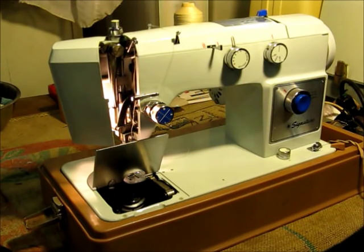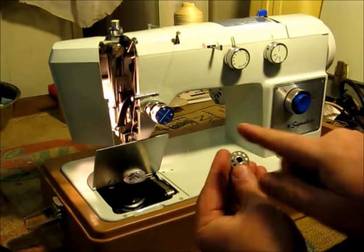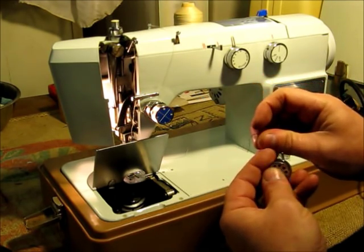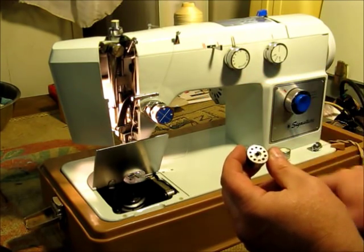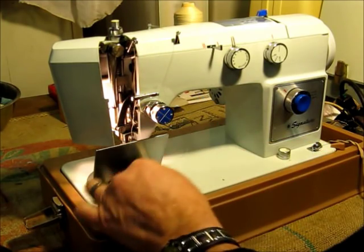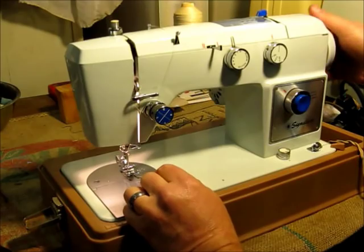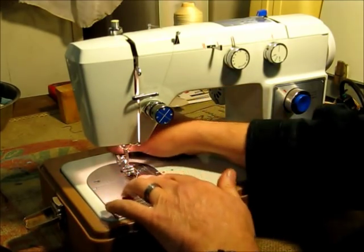Next we load the bobbin case. We start with our bobbin, with the thread looping up on the left side of the bobbin, and load that into the case. Take the thread, catch it on the little slot, and pull it underneath the tension spring. So now when we pull on the thread it should rotate the bobbin clockwise. Then we pull a little tab on the back side, which holds the bobbin into the case. We load the bobbin case into the machine on the pin. Finally we do one revolution, pull the bottom thread up, and we are ready to sew.